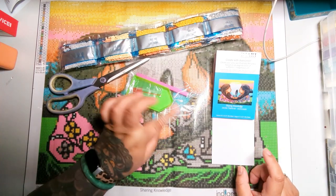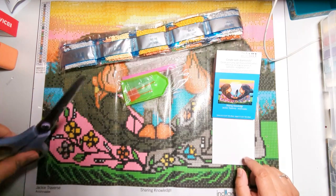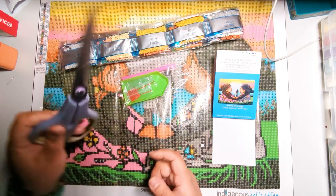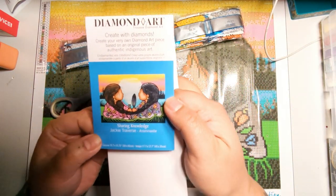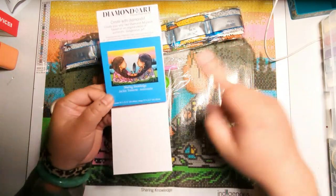Today I'm going to show you how to diamond paint the simplest way using everything that's included with your kit. The only thing you really need are scissors. So today this is the example kit we're using: Sharing Knowledge by Jackie Traverse. If you're interested in this kit, I actually have an unboxing video on my channel.